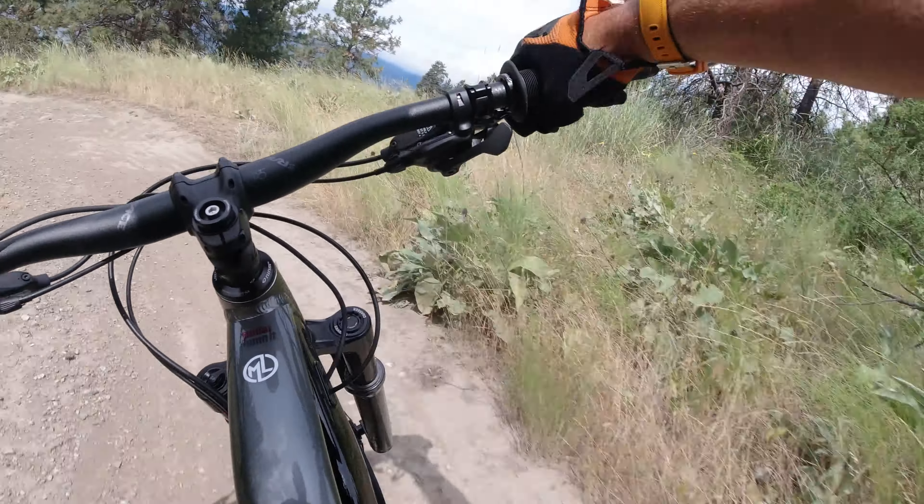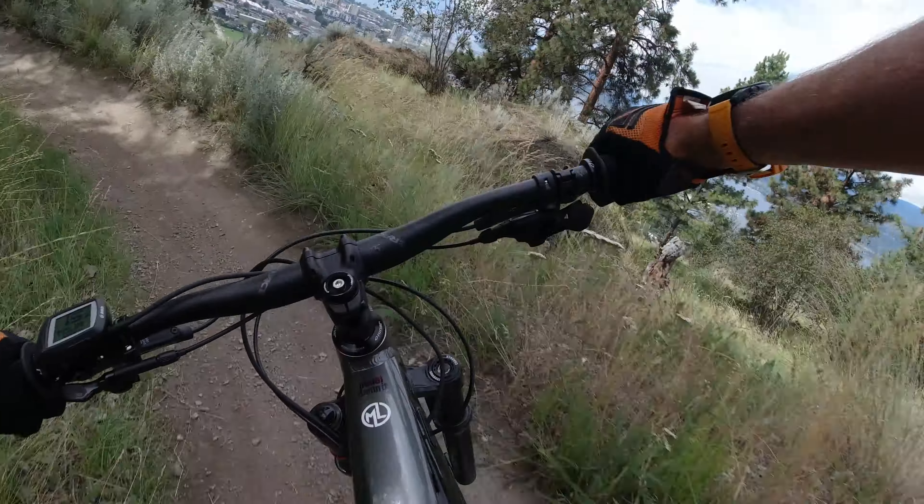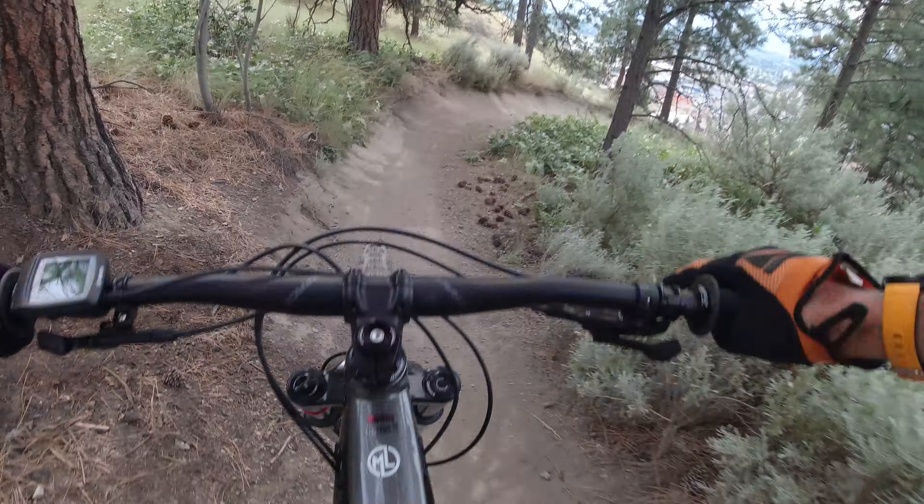Now for the fun lap. So this is my out of the box, built last night, not really well set up review — well, let's say first impression.